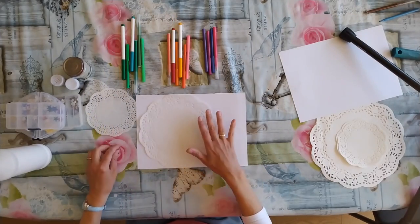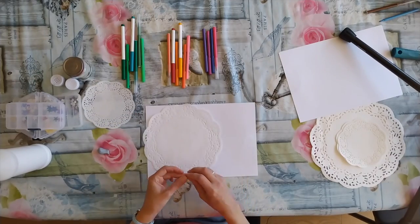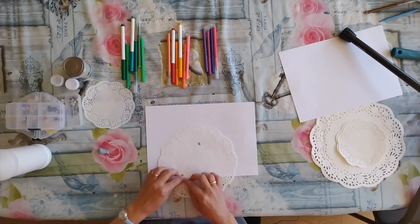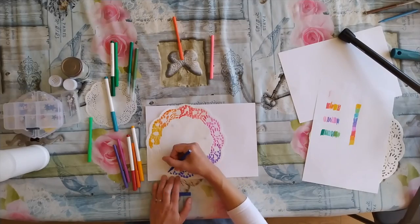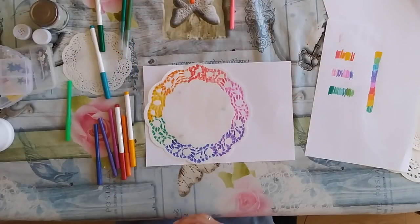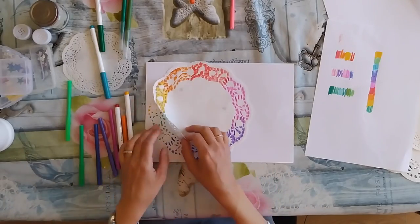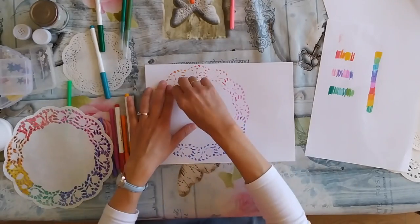It's really important when you do this kind of thing that your stencil or mask doesn't move. So I'm just going to stick it down with a little bit of blue tack. Now it's the moment of truth — let me take it off. I'm nervous.